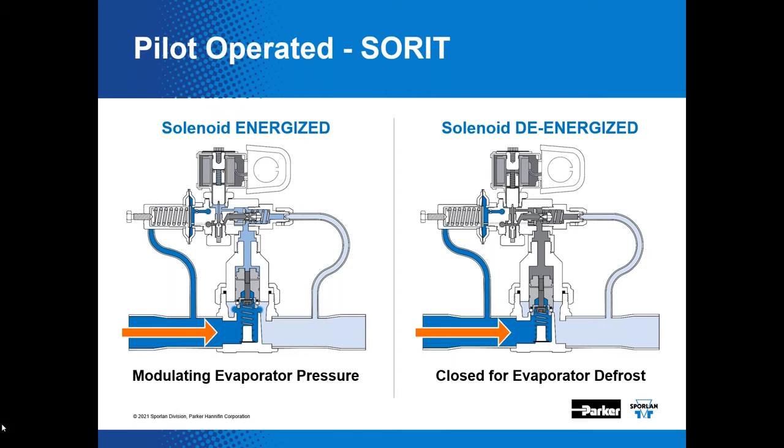To defrost the evaporator, the solenoid component is de-energized, allowing discharge gas to dump on top of the piston and provide a positive closing action. In that case, you don't get the bleed and the piston is forced closed, shutting the valve. The solenoid valve must be energized for the valve to modulate if it is a SOARIT version.